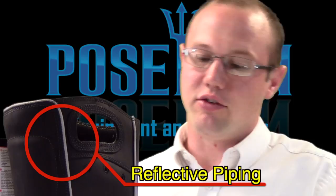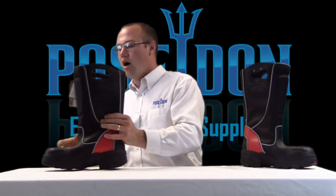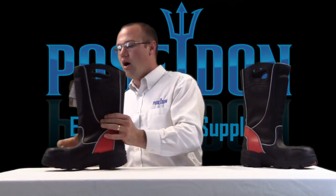You'll also notice the exterior piping. This is 3M material that provides added reflectivity to our boot. Also on the outside, you'll notice a reinforced toe cap. Up underneath this is our composite safety toe.